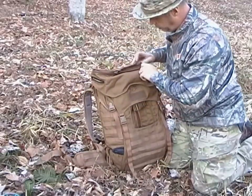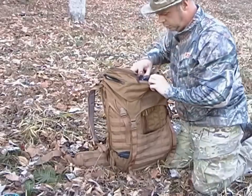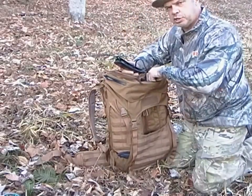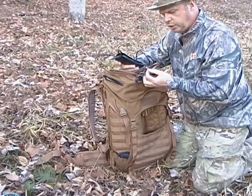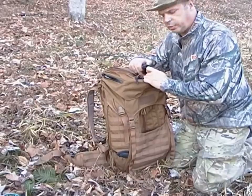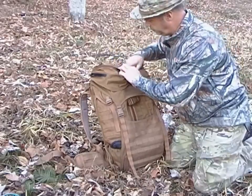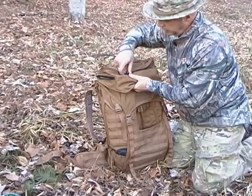It also has a front pocket — waterproof and felt-lined. I have a pair of glasses inside. It's pretty small, but it has a key keeper so you can keep your keys or other small items for extra retention. I also have some zip ties and a pin in here.